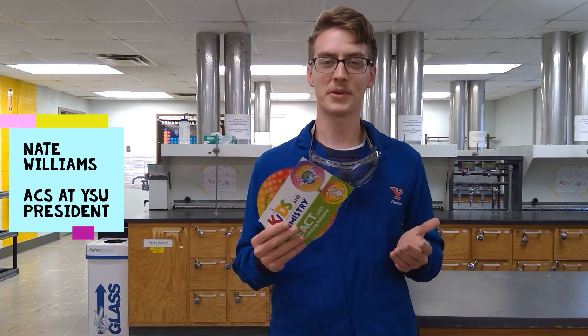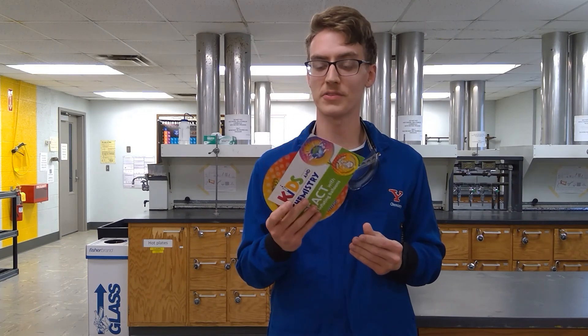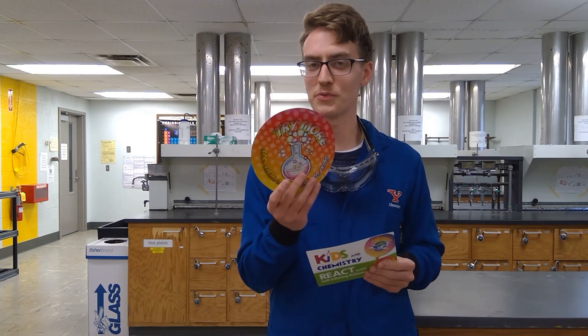Hello everyone, this is Nate from the American Chemical Society at YSU. Today we're in one of YSU's laboratories and I wanted to show you the basics of using this little self-inflating balloon from the American Chemical Society.